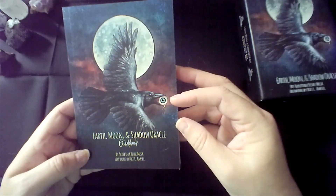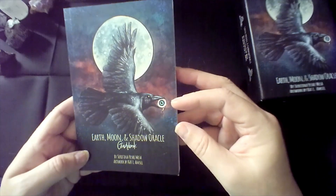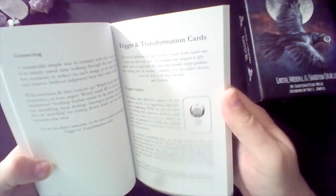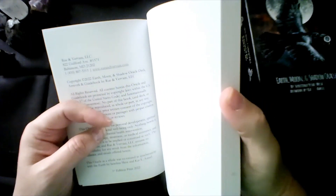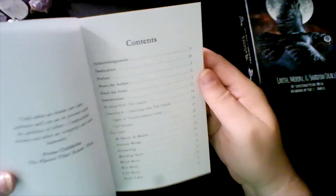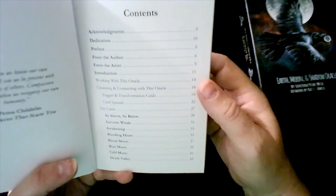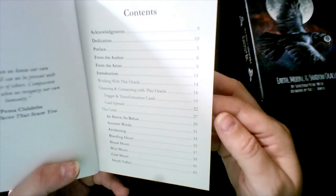This is by Serafina Yesh Mesa, and the artwork is by Kat L. Amsel. This is the guidebook. This is a deck that I supported on Kickstarter. If I can find information on where you can find it, I will make sure to put it in the description box below. It has information about working with the Oracle, how to cleanse the Oracle, trigger and transformation cards, some card spreads, and then each card.